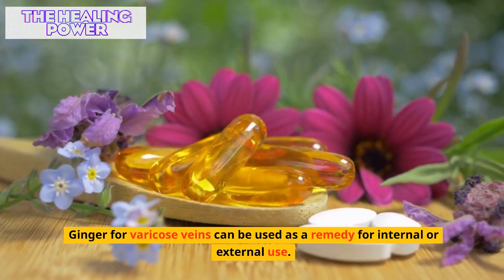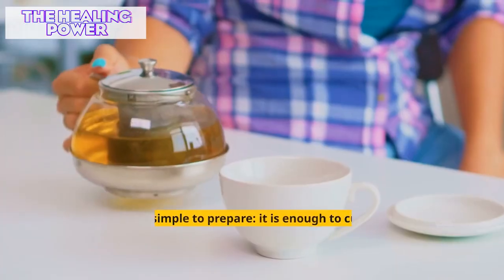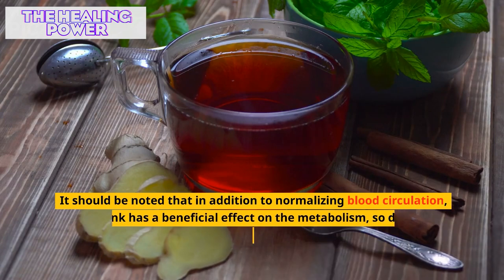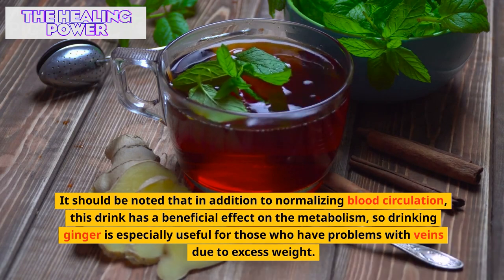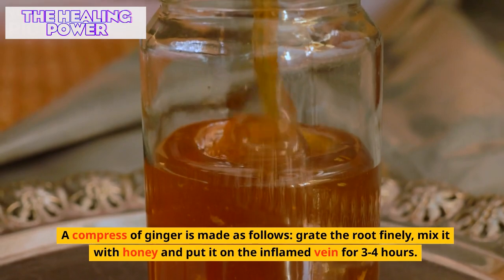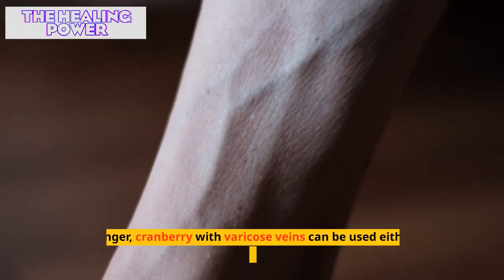Ginger for varicose veins can be used as a remedy for internal or external use. Tea made of ginger is a good remedy not only for the prevention of inflammation of the veins but also for treating the disease at any stage. It is simple to prepare: cut a small round piece of ginger from the root, pour boiling water on it, and let it stand for 15 minutes. This drink also has a beneficial effect on metabolism, making it especially useful for those who have vein problems due to excess weight. A compress of ginger is made by grating the root finely, mixing it with honey, and placing it on the inflamed vein for three to four hours, wrapping the legs in something warm.